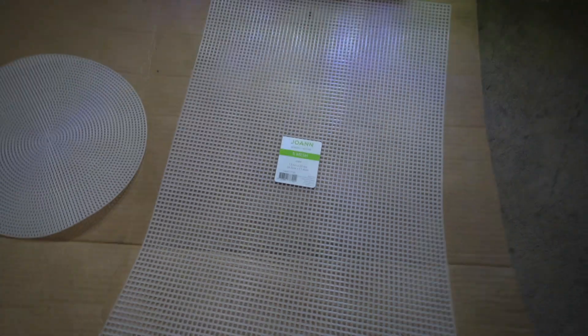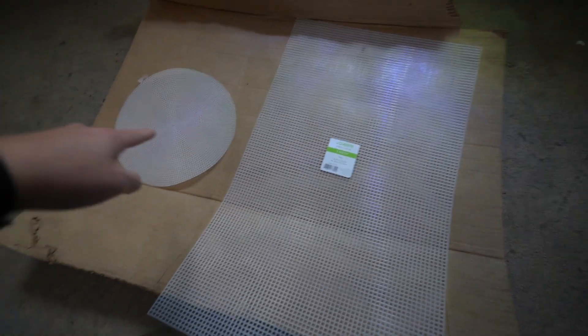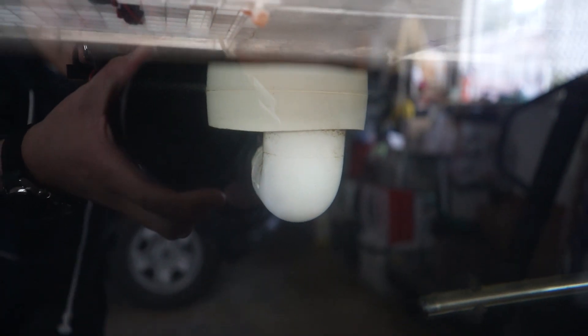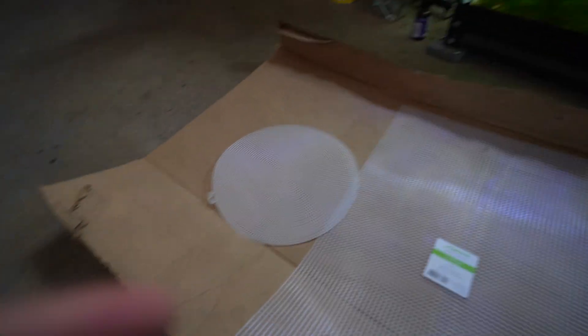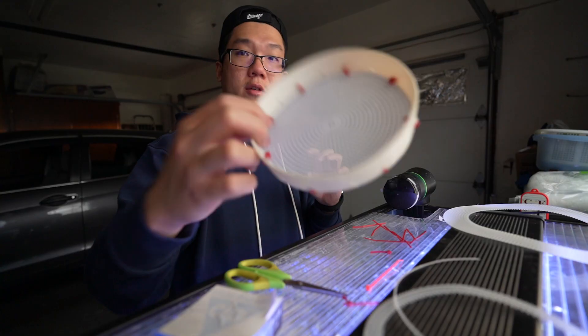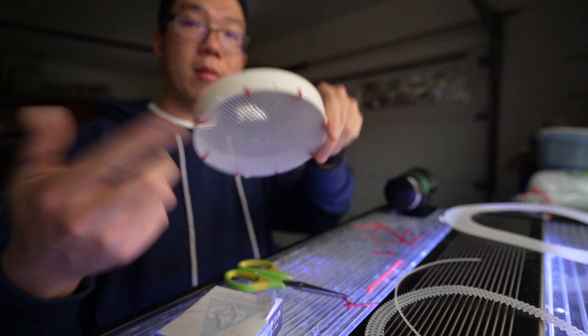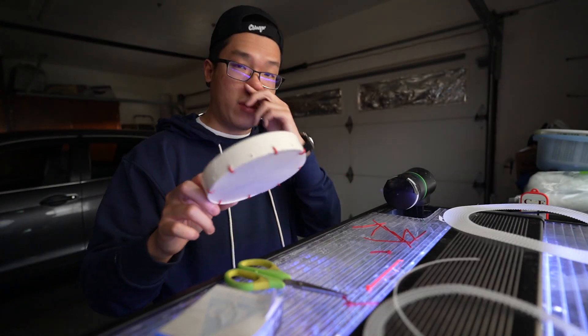I went ahead and got two styles of canvas. I'm going to try this one first, which I'll incorporate with that floating ring thing. I'm going to see if I can make this style work first, and if that doesn't work, I'll move forward with the other one. So let's get to cutting. Looks good — something like this. Now all we have to do is cut a hole to fit the bulkhead fitting and we should be good.